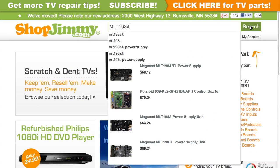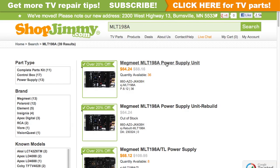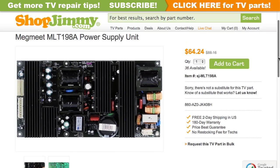Search your part number on shopjimmy.com to find a compatible replacement. Click on the search results to view important product specifications. Verify that your original board matches all requirements noted in the product description prior to purchase.